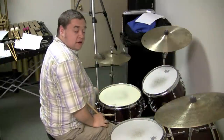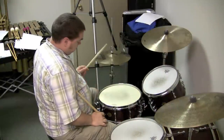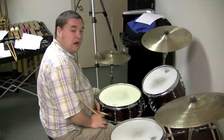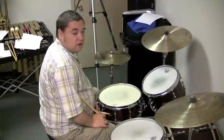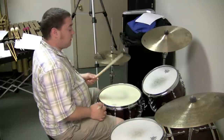Another way that we use accented notes is with the snare having a rim shot or a regular tap. And that also in rock and funk is very important. So let me show you a beat with no difference between the accented and unaccented notes - it sounds like this.